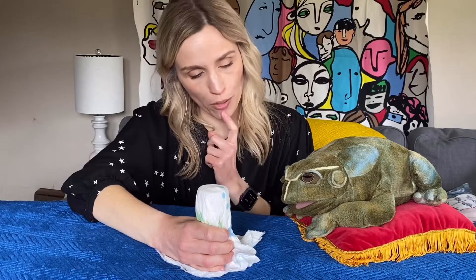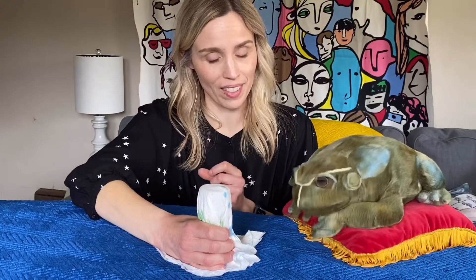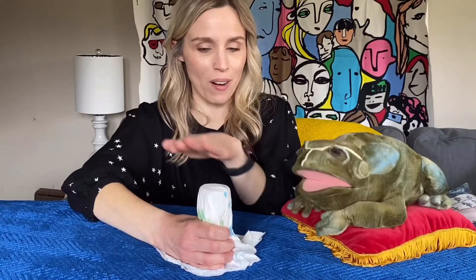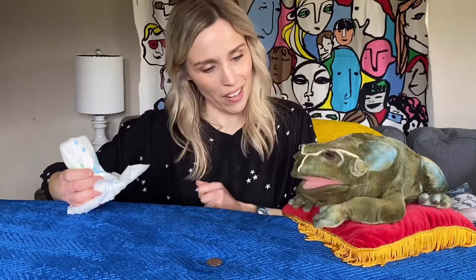Now we're going to say the magic words. Do you know the magic words, Hoppy? Oh, abracadabra. That's right. On the count of three, we're going to say abracadabra together and make the quarter disappear. Ready? One, two, three. Abracadabra. It's — oh — it's still there. Oh no, boys and girls, it's still there.